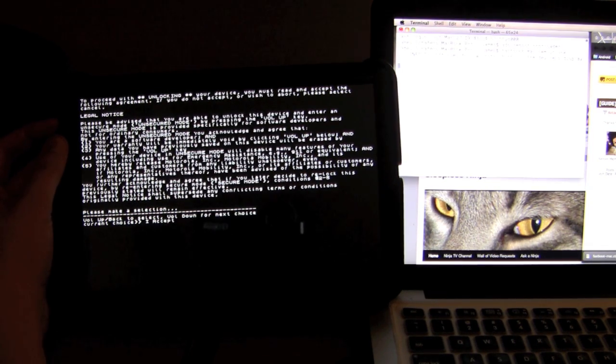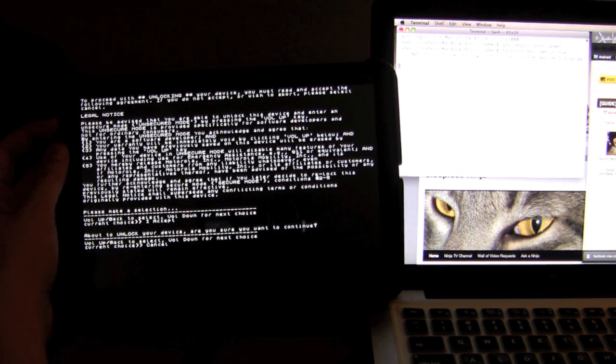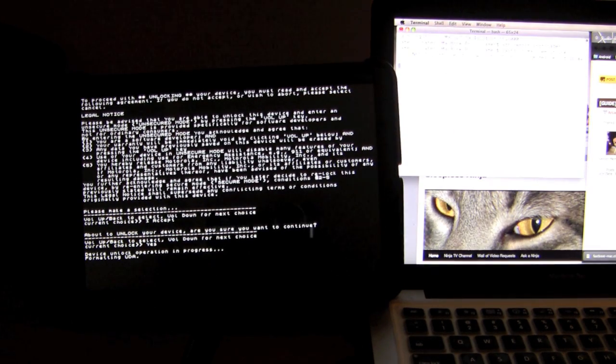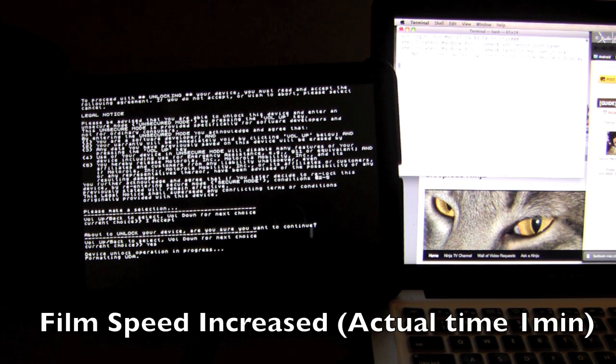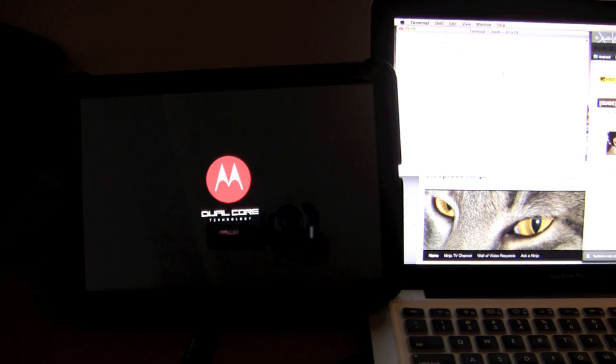We are not going to cancel — we are going to hit I Accept. It will warn you again, so we are going to say yes and continue on. Device unlock operation is in progress and it is now formatting everything. The device is now done and it is rebooting. You can see on the terminal the process finished on reboot and it is waiting for the next command.